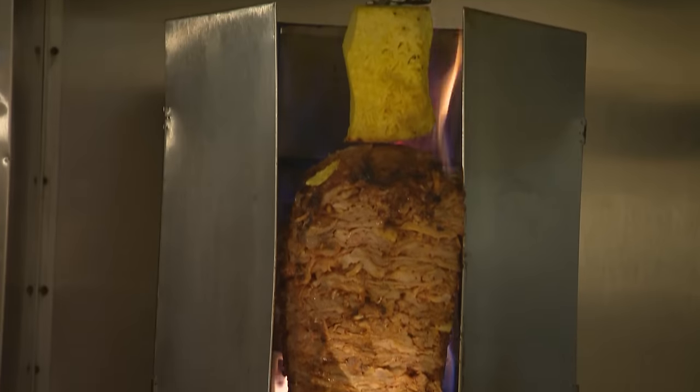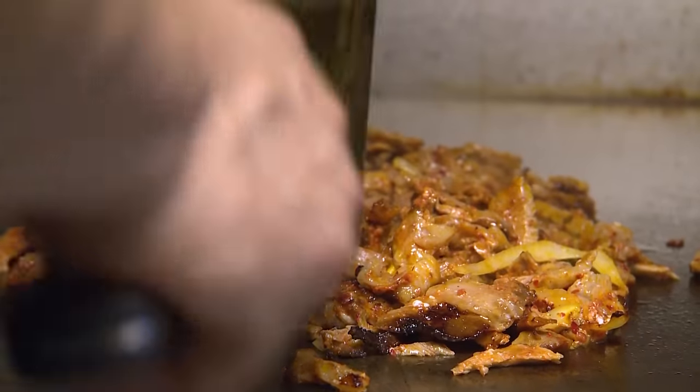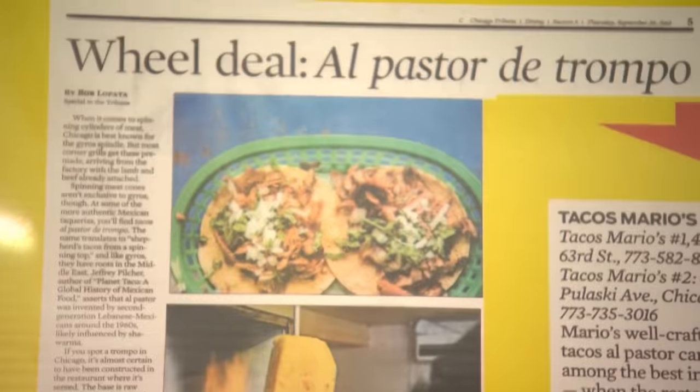The authentic spit, the champo, they have the right marinade. The flavor, the quality — it's different from anything you've had somewhere else. This is true Al Pastor.